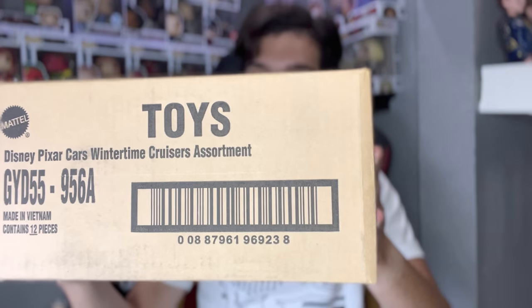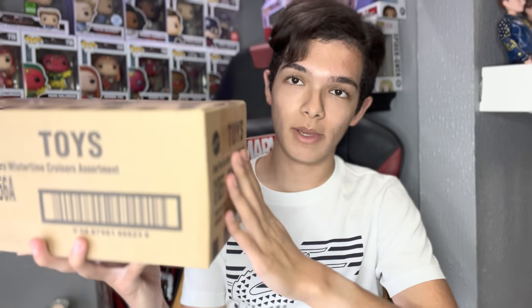Hey guys, welcome back to another Piston Cup Productions video. Today we're going to be taking a look at the Pixar Cars Wintertime Cruisers assortment from Mattel. I got this through Get Me Collectibles — a full case. He has them on his eBay store individually, but if you want to get a full case for a much cheaper price, shoot him an email and you'll be able to get one yourself.